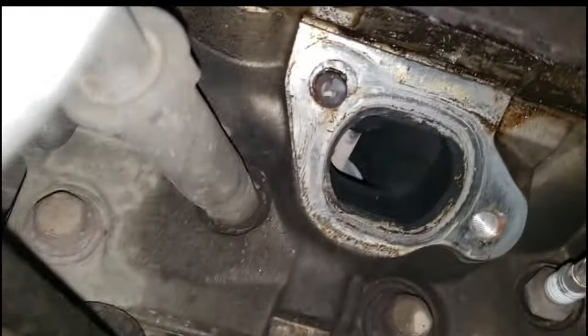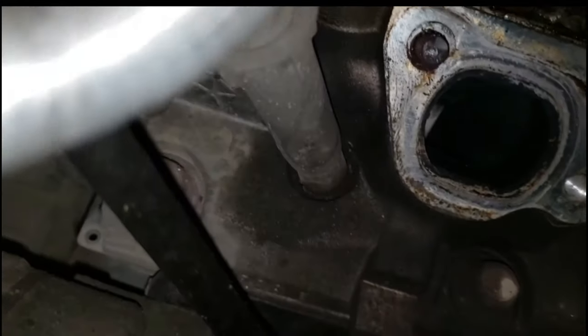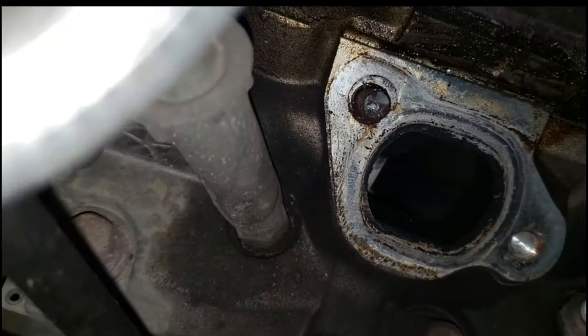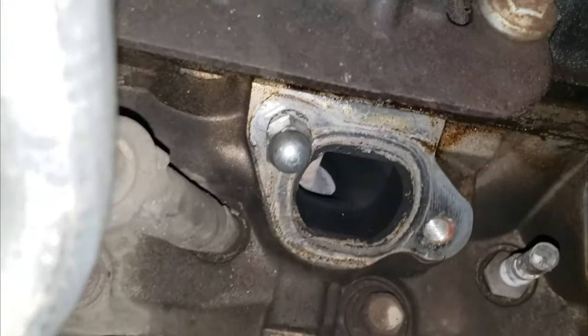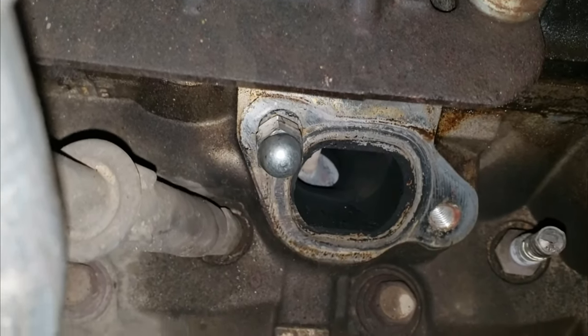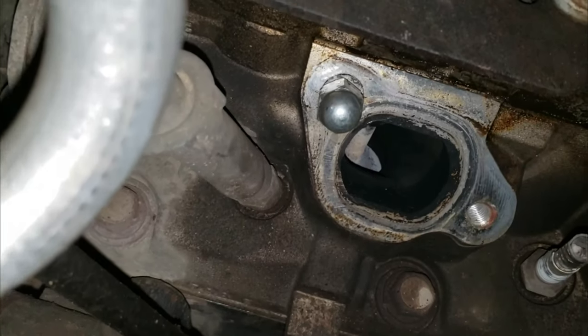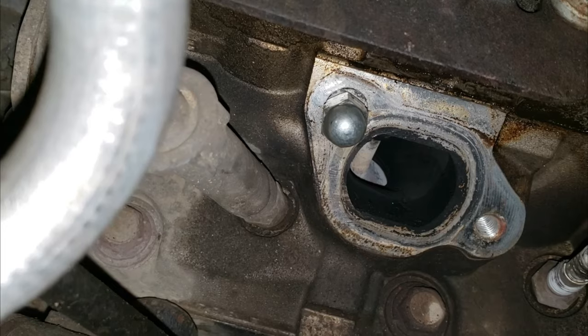I'm going to spray that broken stud, then thread two nuts on there and lock them together. I've threaded two nuts on there — one's a castle nut because that's all I have with the same thread pitch.